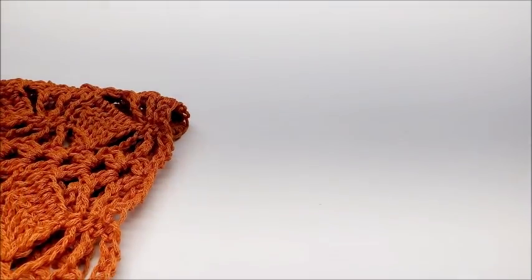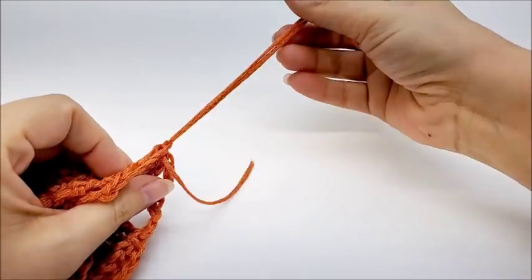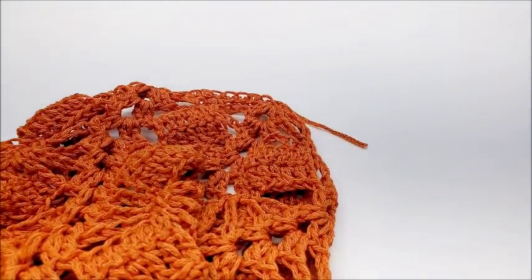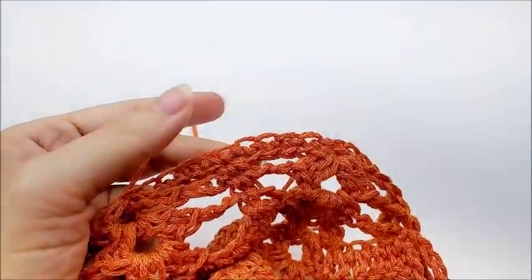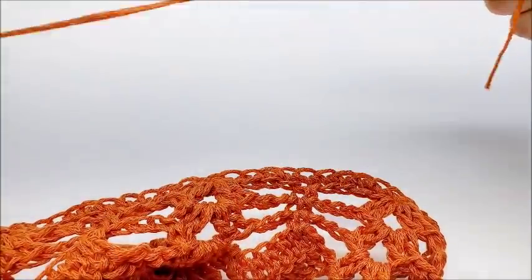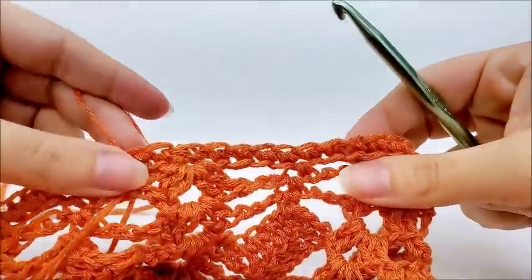Now I'm going to go ahead and clip my yarn off. I can only find my daughter's safety scissors — whatever works! I'm going to flip it over and go along the bottom to clean up that bottom edge. I do get asked why I don't go through the back bump on my starting chain so I don't have to do this step. Sometimes I do, but it depends on the pattern.